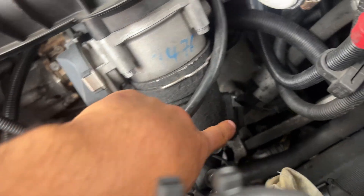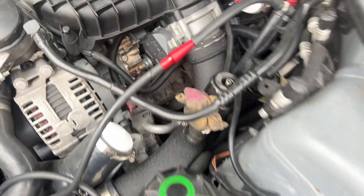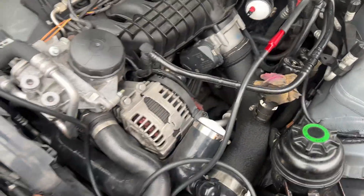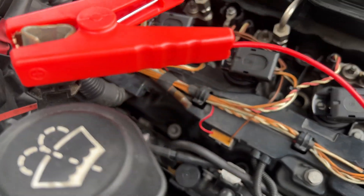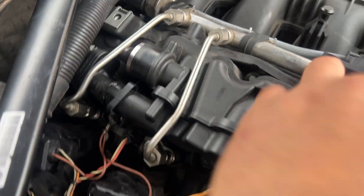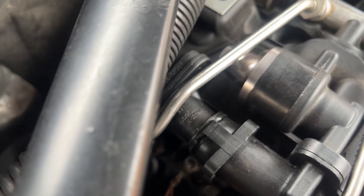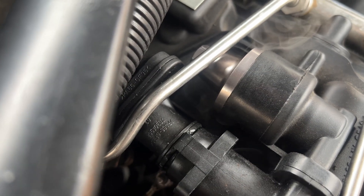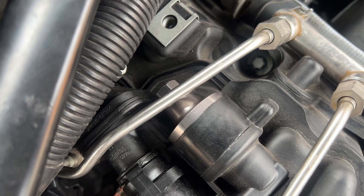Oh, what is that? That does not look good. We found one leak so far, just like that — easy. Looking for more smoke... I see some smoke coming from... where is this coming from? It looks like from the PCV — I believe from the PCV o-ring. Yeah, there's a leak there.